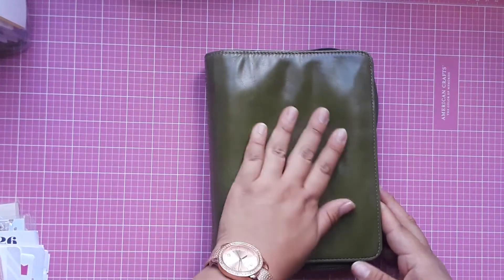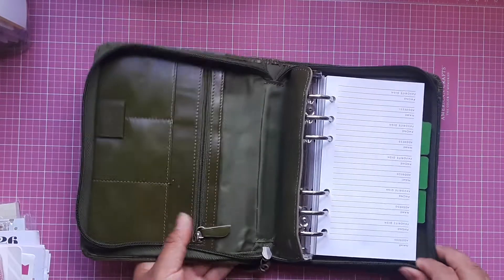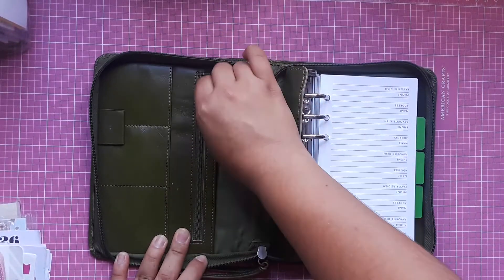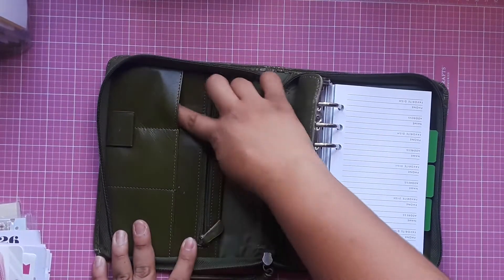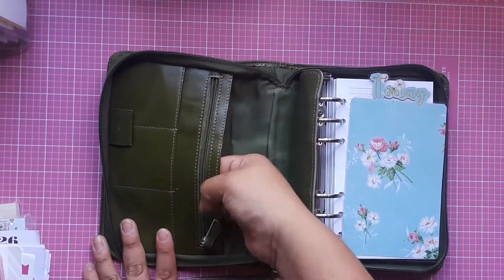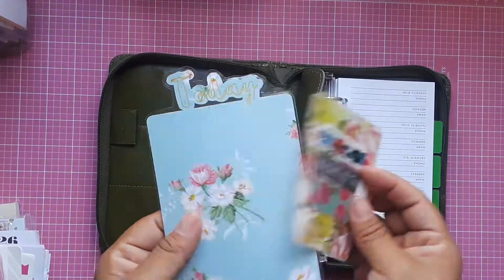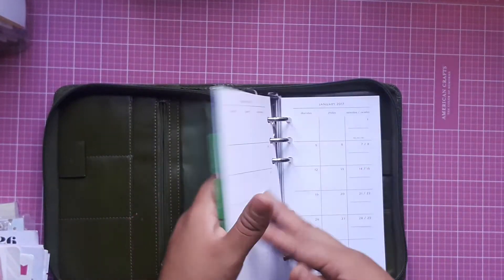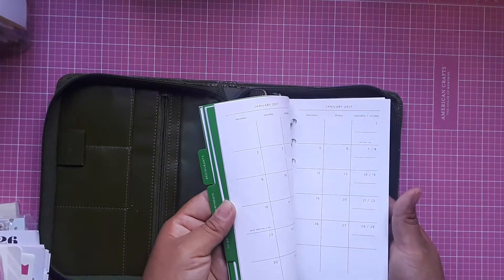Now onto the good stuff. I have a couple of traveler's notebooks and personal ring binders. Starting with the personal ring binders — I have two. This first one is a beautiful grain that I used last fall, but I'm moving out of ring binders so I have to let them go. It has a zipper pouch, three card slots, a pen loop, and a pocket on the back. It comes with this bookmark, a watch example, and some Kate Spade 2017 inserts.